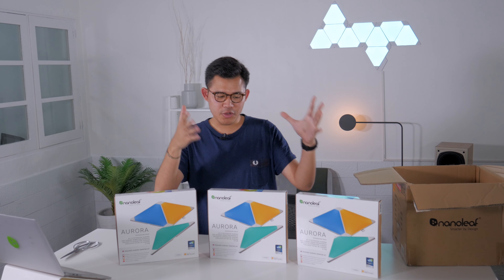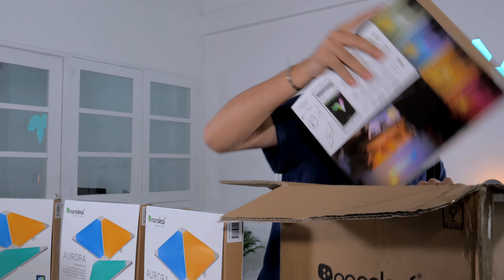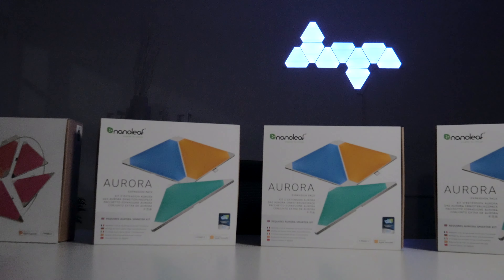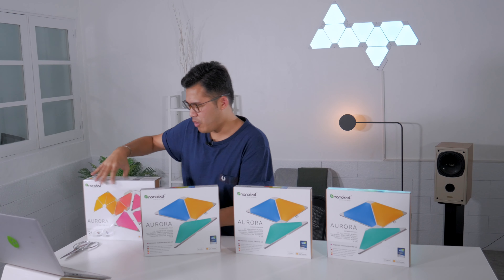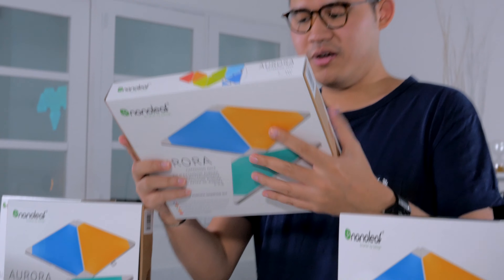Warning before you buy this: you actually need the Smarter Kit to activate everything, so this is just an expansion pack. Let's unbox this expansion pack — set this aside for a while. This is a brand new Smarter Kit.